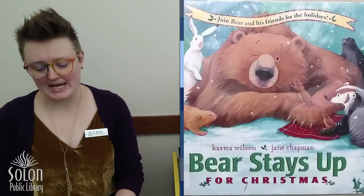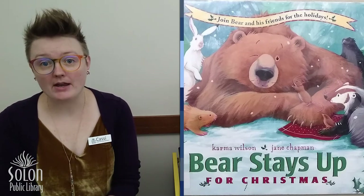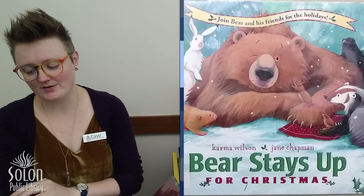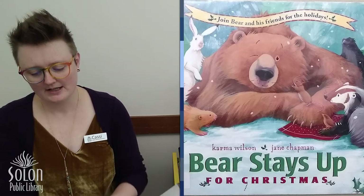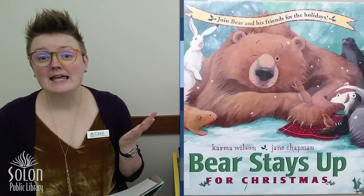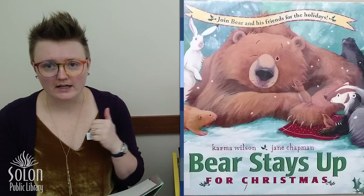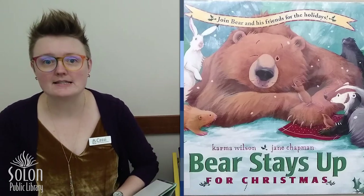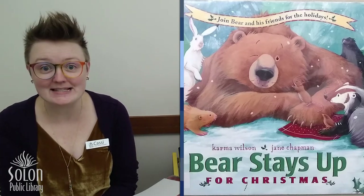Our last book today is called Bear Stays Up for Christmas. It's written by Karma Wilton and illustrated by Jane Chapman. Now during the winter, what do bears usually do? That's right — they hibernate, or they sleep. When it's cold out, they find a cave and they curl up and sleep for the winter. So that is exactly what Bear is doing. Let's find out how he celebrates Christmas.